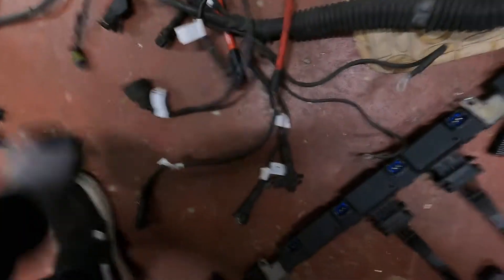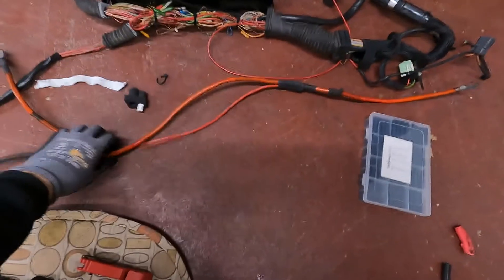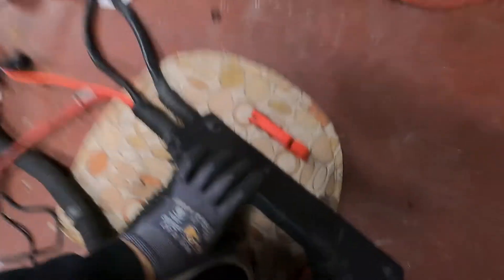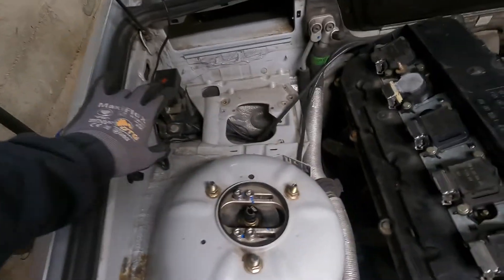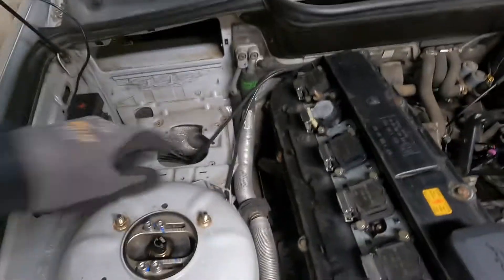Got the coolant temp sensor all wired in. On the OBD1, they have the distributor block for all the power cables in a different location, so I took the one from the OBD2 and put it in here so I didn't have to move the block. The OBD1 location is right here, but I have a catch can mounting right there, so I'm just reusing the old wires.